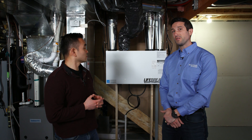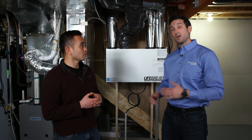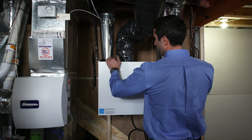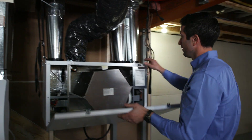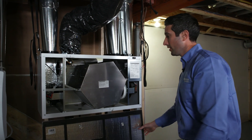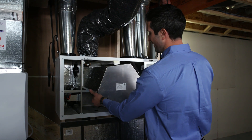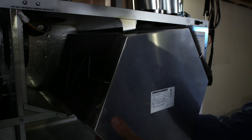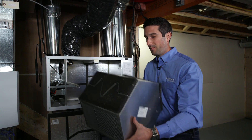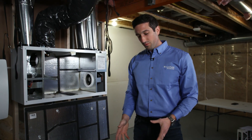Maintaining an HRV is pretty simple — really, all you have to do is clean it. When you come down to do your clean, don't worry if it's running. By simply opening the door, you will disengage a switch and turn off the HRV. Inside, you're going to find your core. Like many things in your home, this is friction fit and can be a little tricky to get out, so don't be discouraged if it doesn't come out that smoothly.